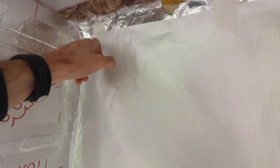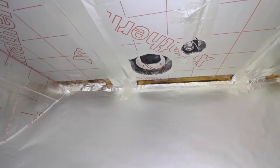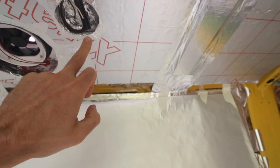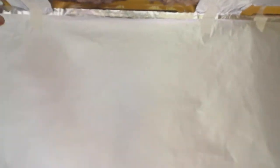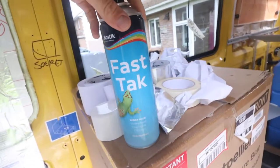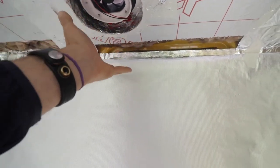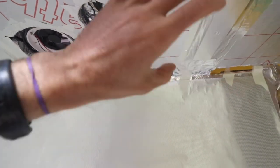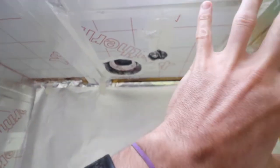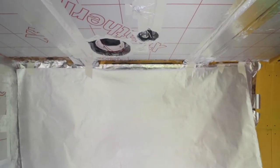I've just cut a sheet of vapor barrier and I have it taped up here to the sides of the vent, just hanging down loosely. What I'm going to do is secure it up, then cut out for the fan and cut out for the light. Once I have that done, I'm going to spray this area with some fast tack adhesive, cover the fan and light openings so no glue gets in, spray the area, then slowly push it up from underneath so the whole roof will be sealed with vapor barrier.